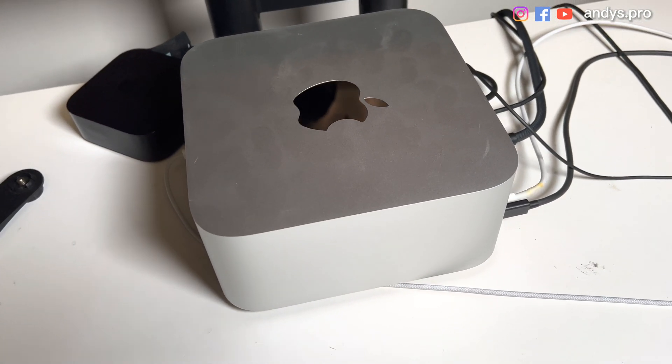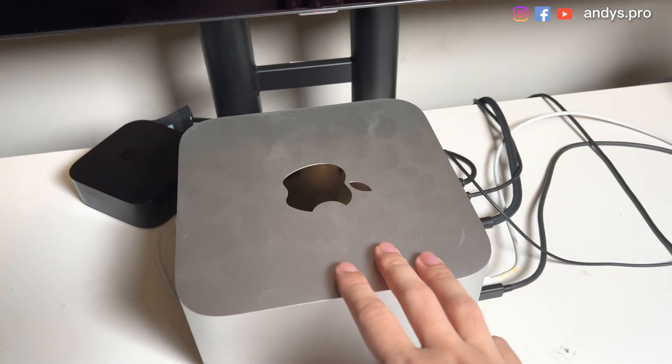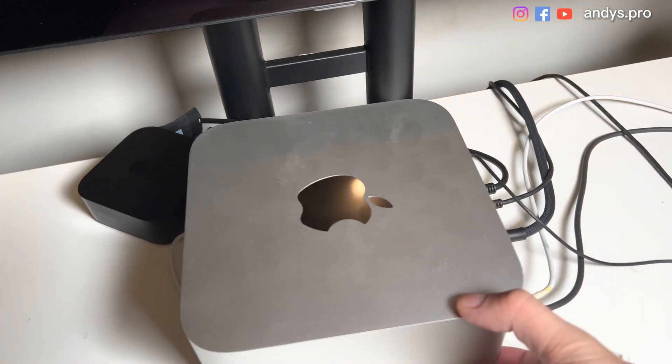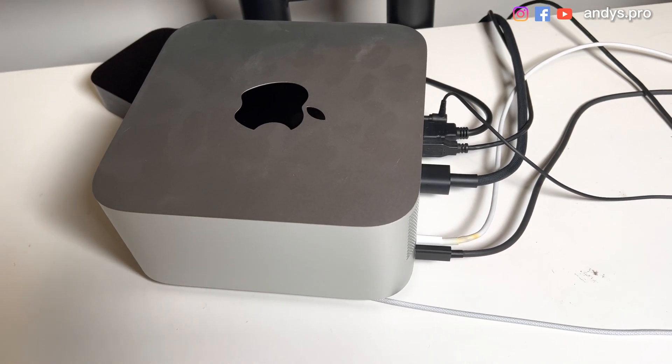Can the Mac Studio be mobile? Today I'm going to bring my Mac Studio to my office. However, it's a very heavy desktop computer. Let's move it.